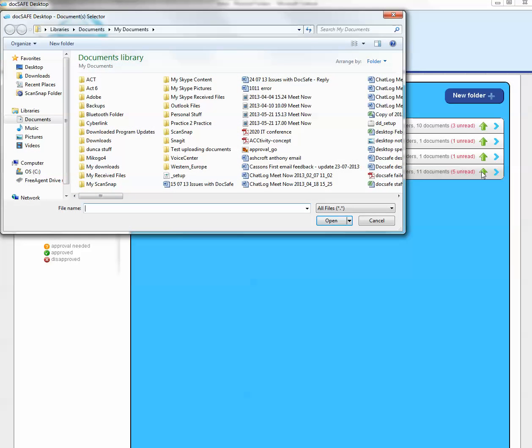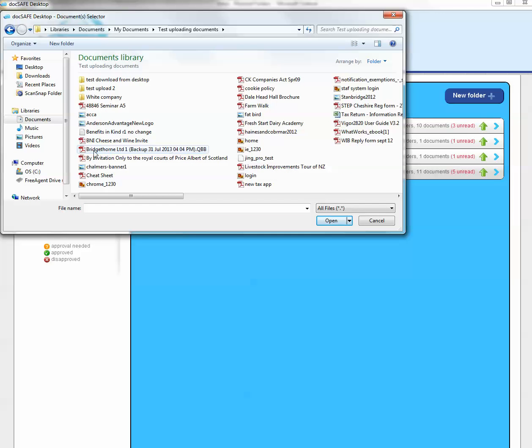If you click the green up arrow, it will open up your dialog box on the PC that you're working on. You're then able to go and access any file on your network or PC — any single file or multiple files — and upload them.